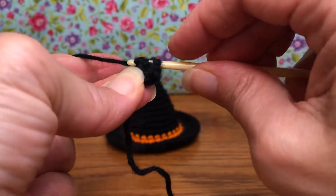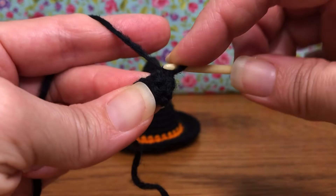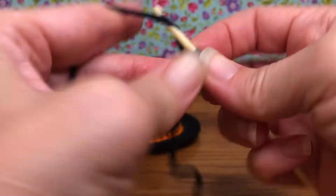To do our increase, remember it's two single crochets in each stitch. We're going to enter our first stitch here — I'm going to yarn over and pull through, and over and pull through two. That's one single crochet. Go back into that same stitch and give it another single crochet.